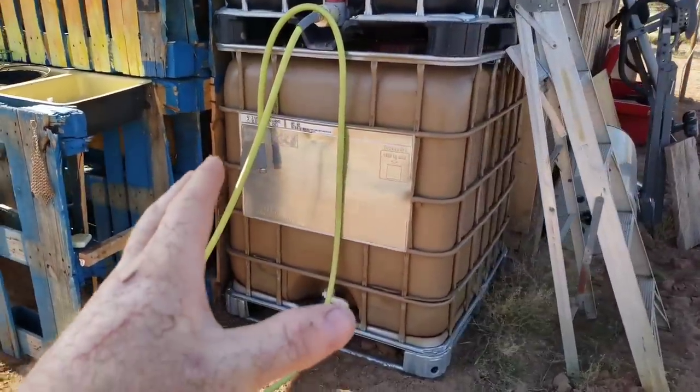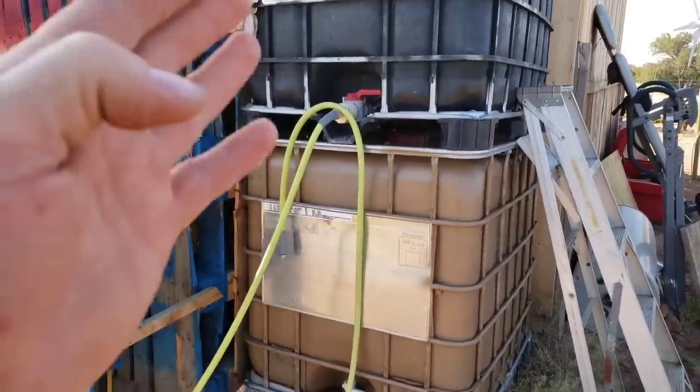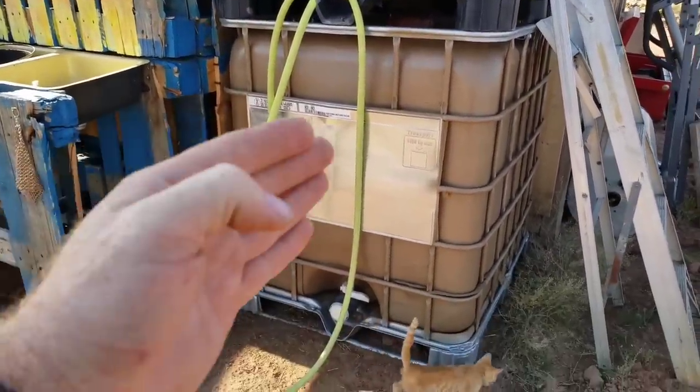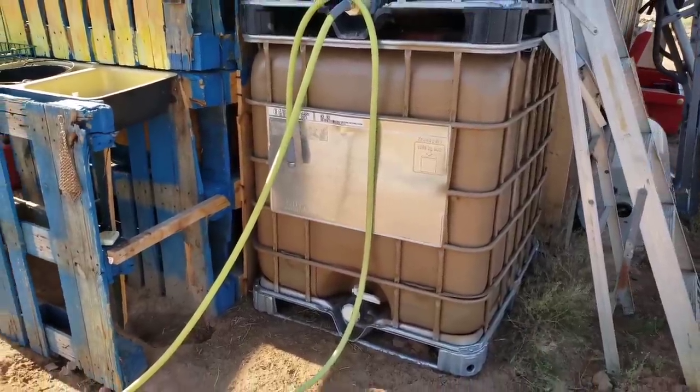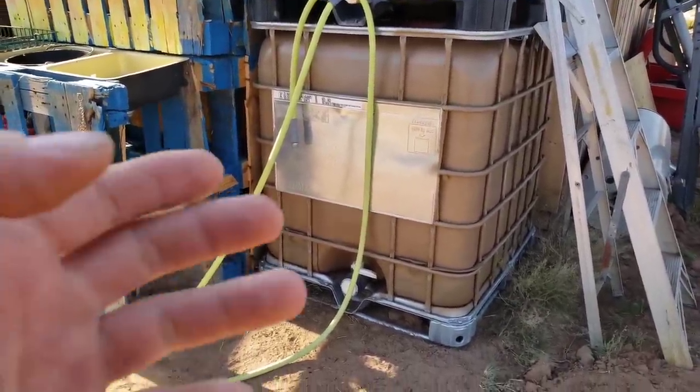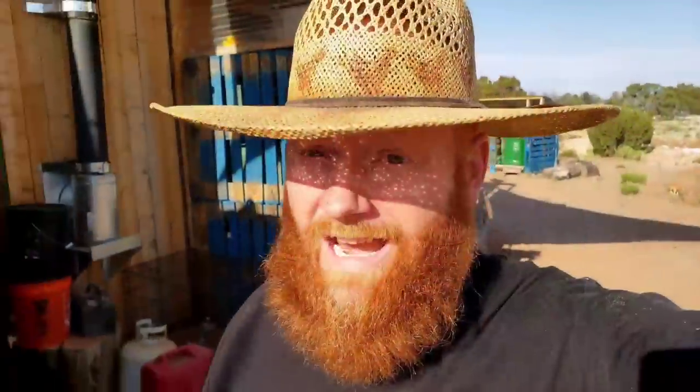I just added another IBC tote to my water storage. One of these totes holds about 275 to 330 gallons and runs around $200. I'm creating a water cistern that'll hold more than 10 times that much for the same cost.